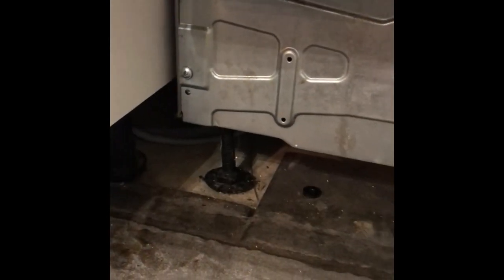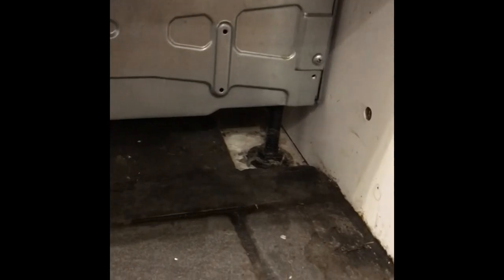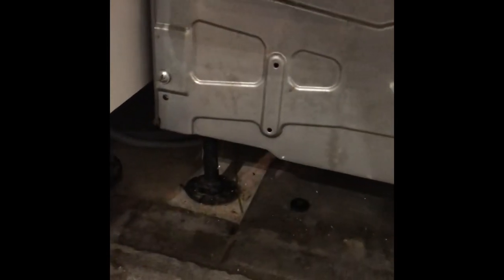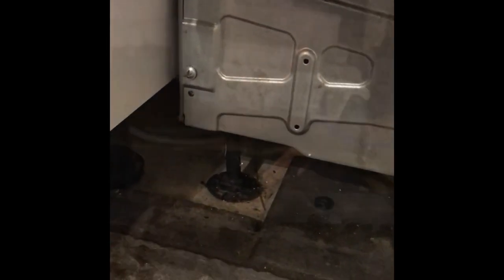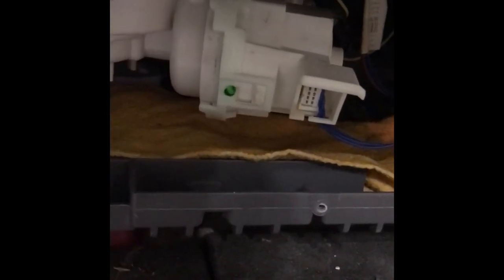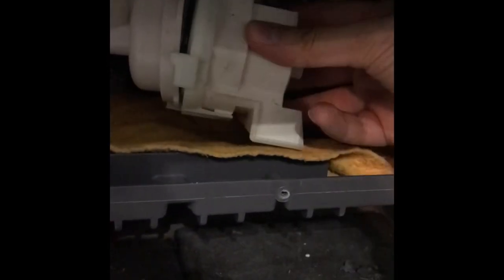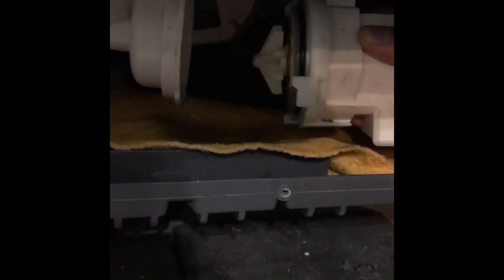Once the door is removed you'll have access to the front panel, where you'll see four Phillips head screws which may be in slightly different locations to what's shown here. Once that panel's off you'll have access to the drain pump. To remove it all you need to do is twist it and pull it off. Before you do so, make sure you put a dish or something absorbent to catch any remaining water. Then just twist and pull it away.